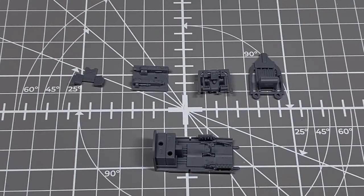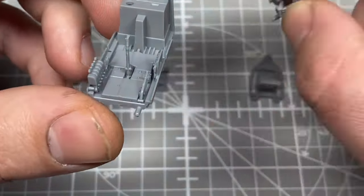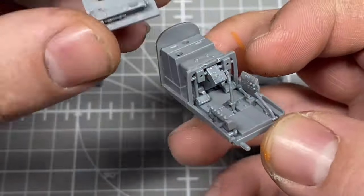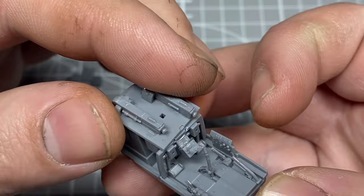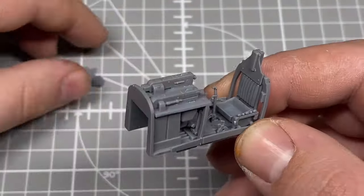No surprise we're starting with the cockpit, and from Tamiya it is an extremely well detailed one. I've broken the cockpit into sub-assemblies just to make painting a lot easier.